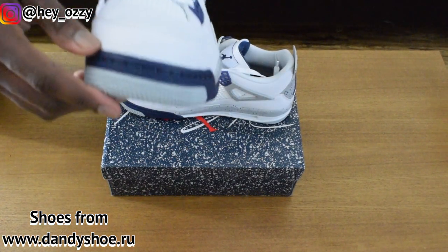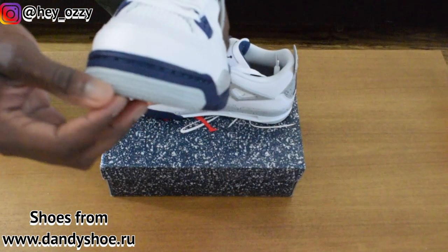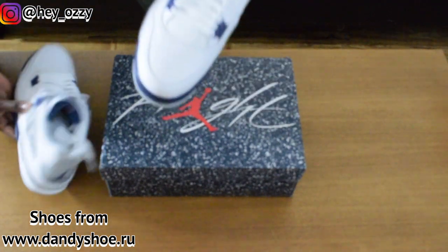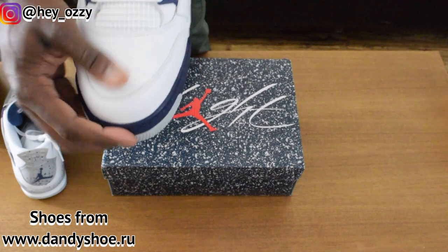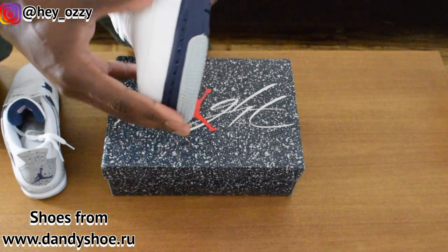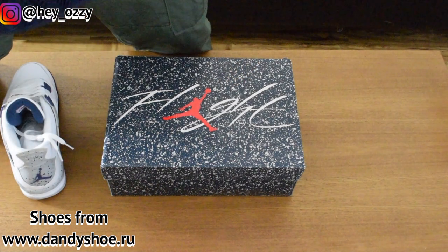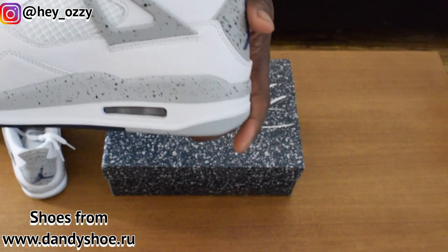One of the other cool features of fours — and pretty much all Jordans one through four — is the 3D embossed stars on the toe. The quality of the leather on the toebox is really nice. It's a tumble leather, feels smooth, and it wraps all around the shoe too, which is great. The air bubble is that cement grey right here, as you can see.